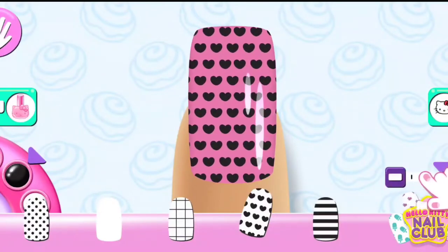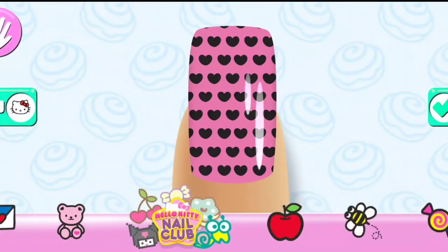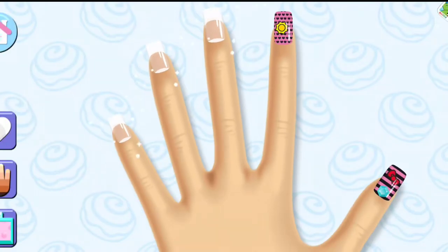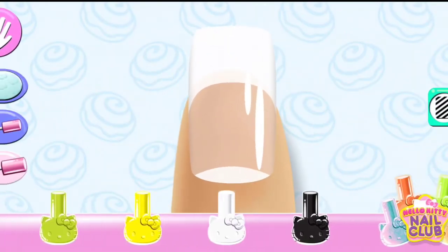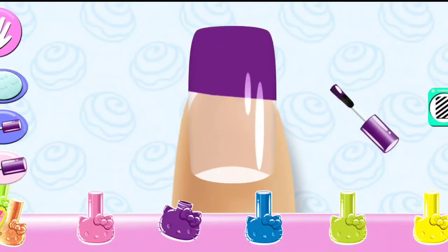Drag the scale to change the size of the pattern. Great choice! Change the color using your finger to color on the nail.